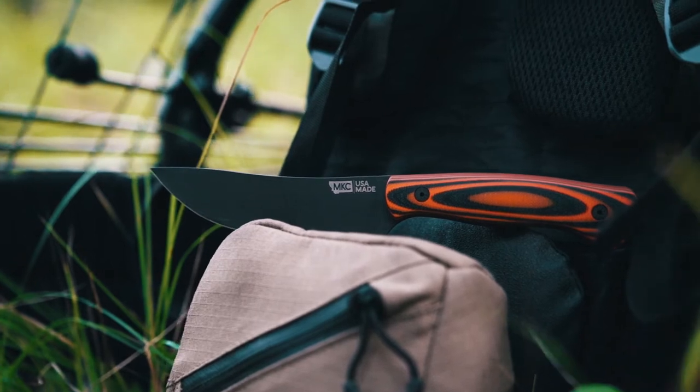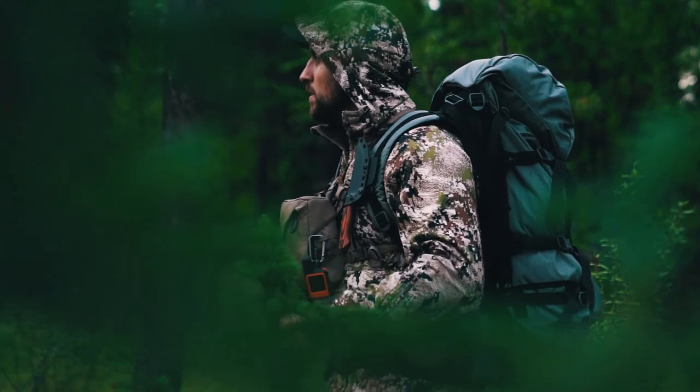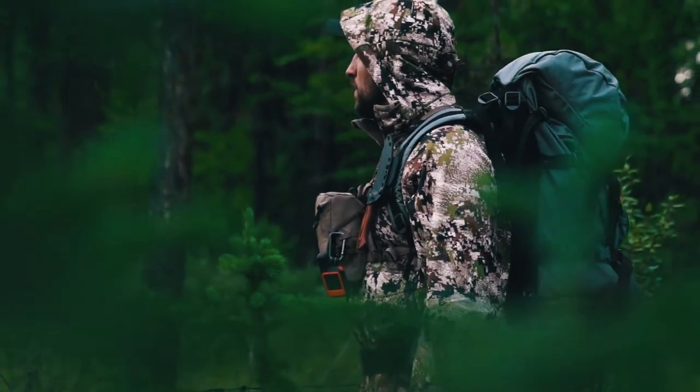We are introducing today our brand new model, the Stonewall. I'm super excited about this knife for a variety of reasons. We had a lot of people requesting a blade with more belly and maybe a little bit longer blade. Our Blackfoot and our Speed Goat are a little smaller knife with a lot more of a point, and the idea behind the Blackfoot especially was it's a knife you can kind of take and do anything with.